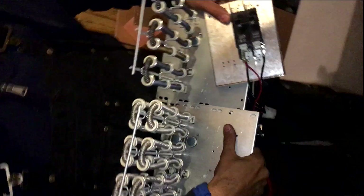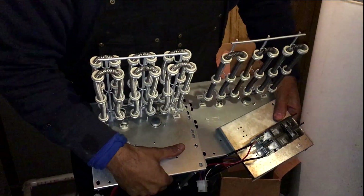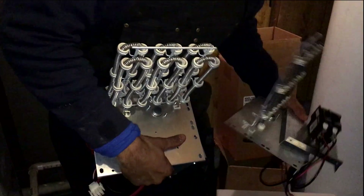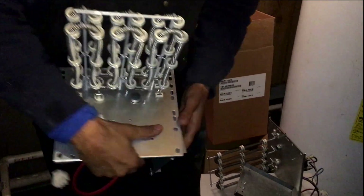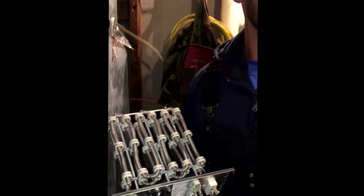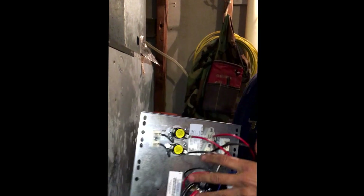Do you see the difference between the two? This is about double what this one was. This guy was running all the time. So basically — you took it out? Okay, you're going to insert it in there, and then the four screws are going to go back in there again.